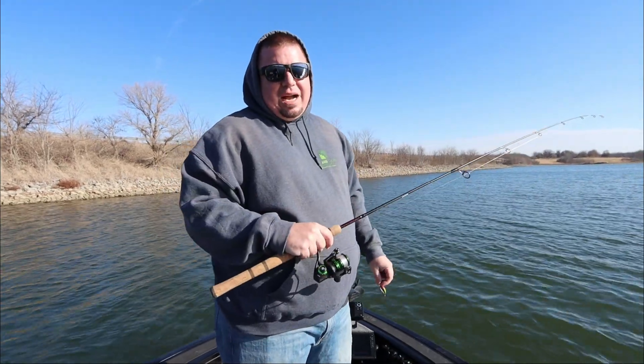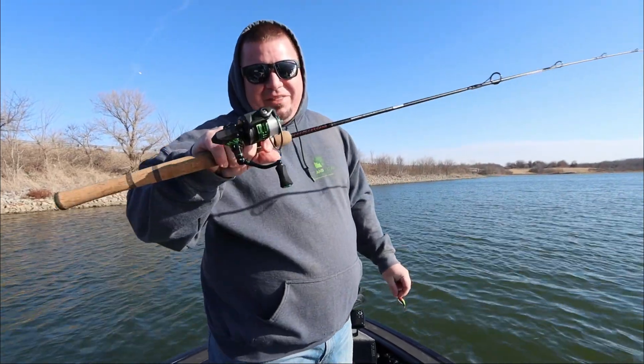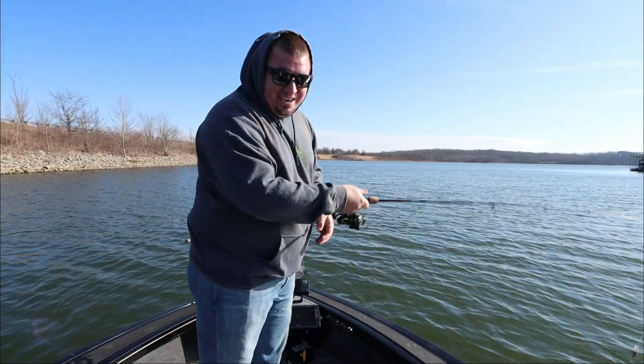What's going on guys? Andy here for G4 Outdoors and today we're going to be checking out the Alien by Bass Dash. Let's get into it.